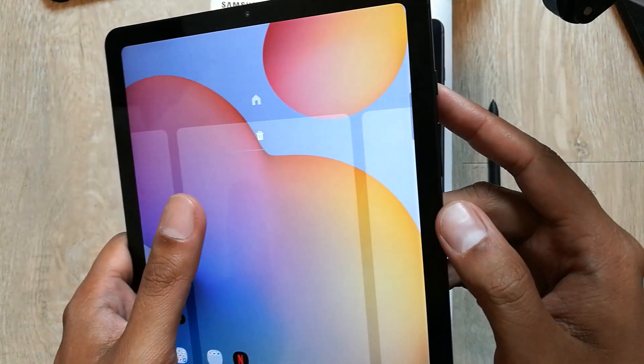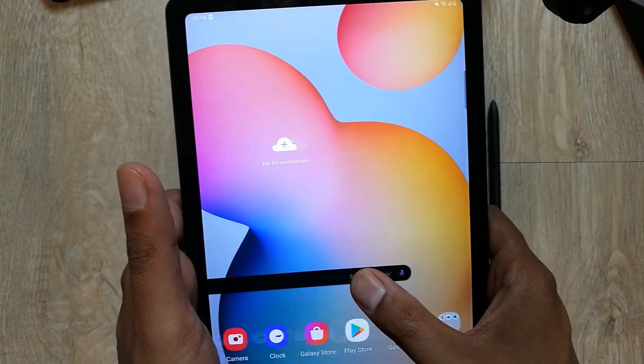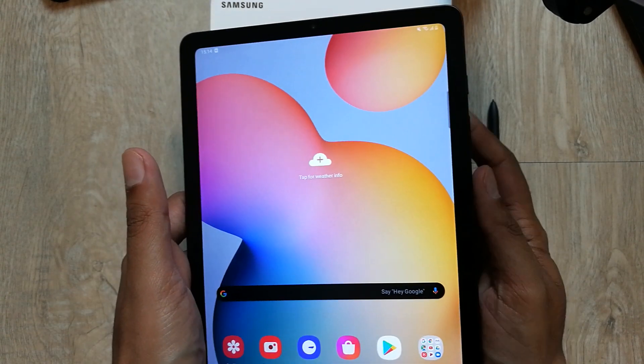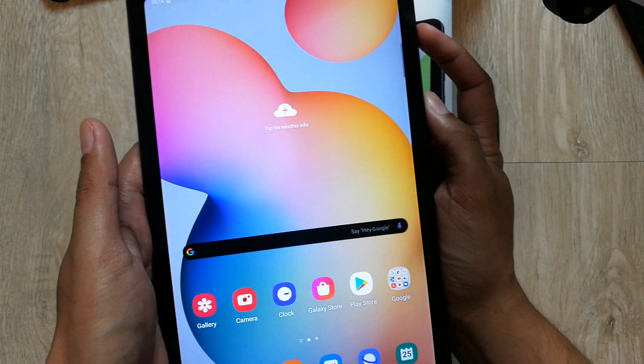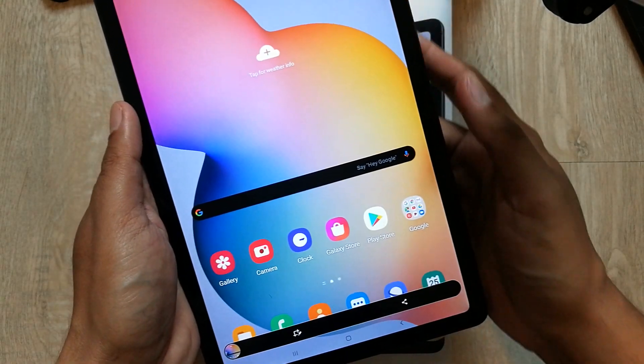Whichever screen you want, you can select it. For example, I want to take the screenshot of this one, so I will press the power button and volume down button together. You can see here — the screenshot has been taken.